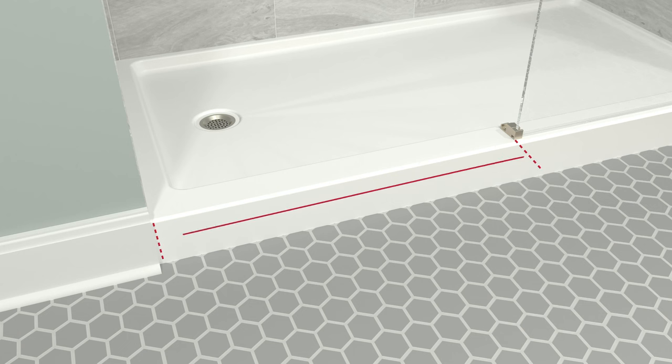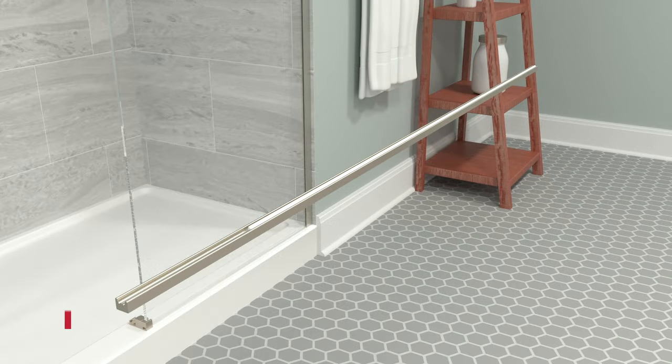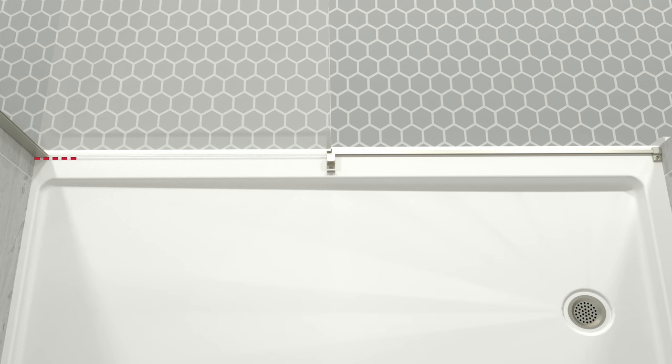Measure the distance between the center guide and the door side wall — this measurement will be E. Mark measurement E along the bottom, then cut the dam strip. Apply silicone and place the dam strip into the center guide. Place the dam strip support against the side wall and mark the hole location. Remove the dam strip support. Drill a 1/8-inch pilot hole, then a 1/4-inch hole. Insert the anchor and reinstall the dam strip support. Use a drill to start screws, apply silicone, then hand tighten using a screwdriver and install the screw cap. Apply silicone on the entire inner edge of the shower door enclosure.